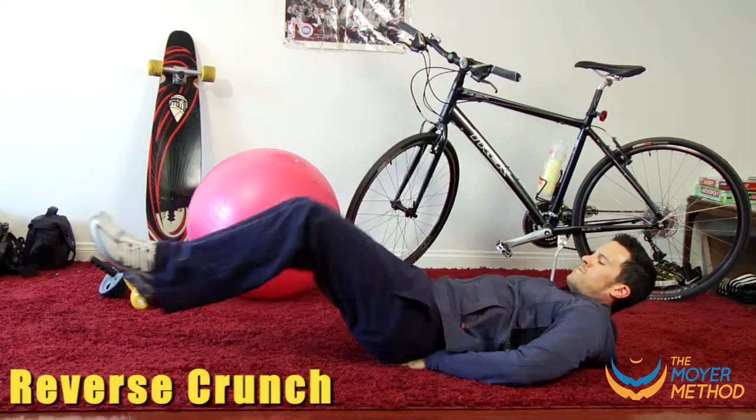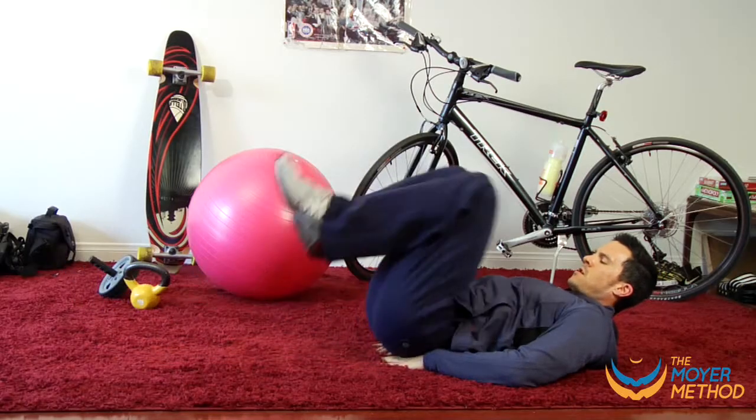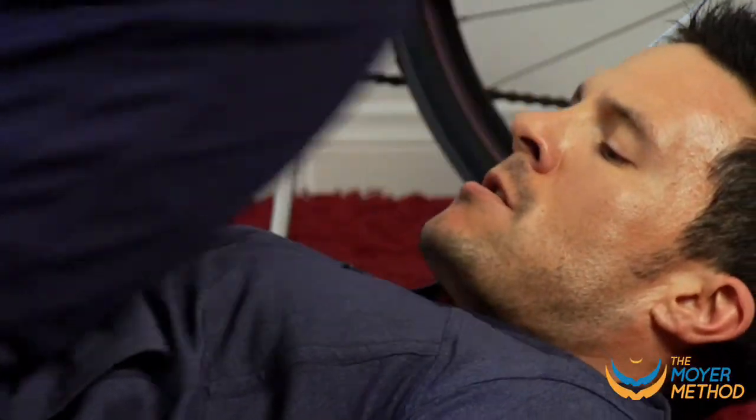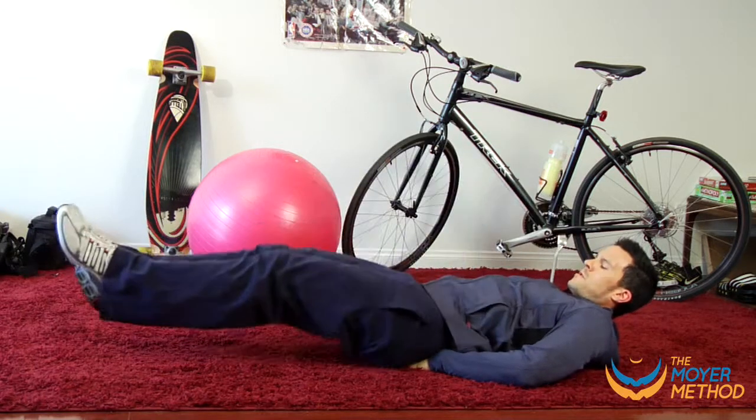Now go right into the reverse crunch. Put your hands under the small of your back. Rather than bringing your head towards your knees, you're going to bring your knees towards your head. Hold the tension at the top of the movement. Maintain good pace — don't go too fast.